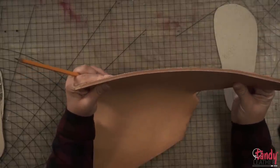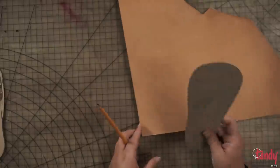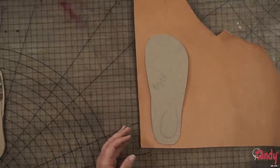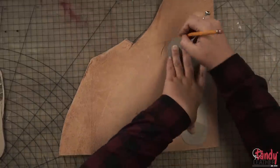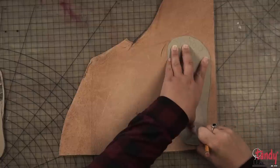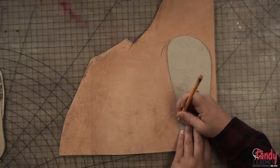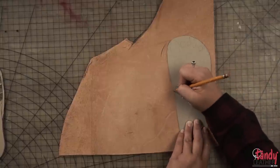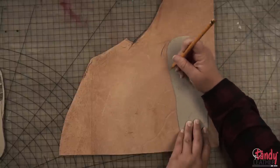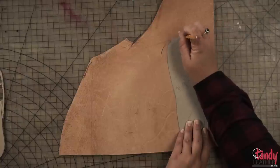Here we have our 10-ounce leather — this would be a saddle skirting side. You don't have to use this thick of leather; this is what we chose because I like the heavy weight of it. We're going to get our pencil and trace this out. If you're tracing your actual foot, you'll need to go about a quarter of an inch bigger than what you've drawn. If you get the flip-flop in your correct size, you should be able to just trace it out.